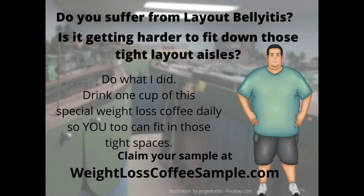Are you suffering from layout belly-itis? I know I was. It was getting harder and harder to fit down those narrow aisles when on layout tours. I remember the layout in the background here — I went sideways down that aisle and dragged my belly against the side of the aisle the entire distance, until I got to the clearance point. That was the day I thought I needed to do something about this.